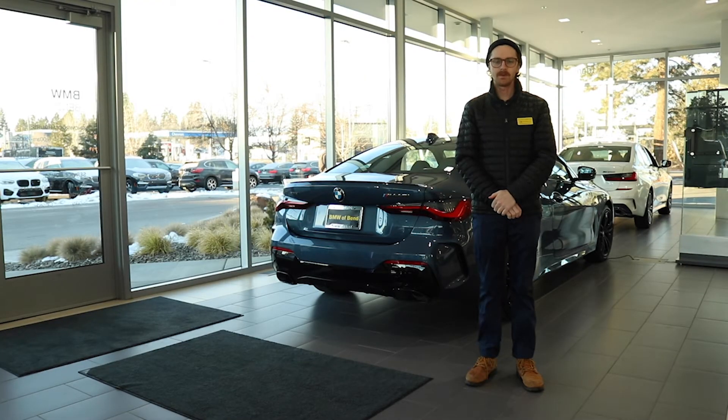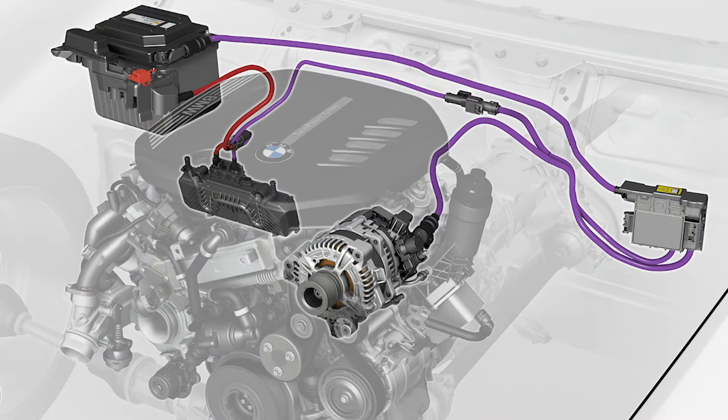Hello everyone, welcome to BMW of Band. I'm Dawson Ingersoll, the BMW Genius, and today we're going to go over some of the features of the 48-volt mild hybrid system.